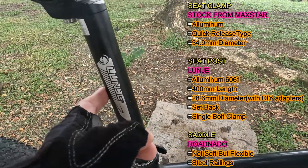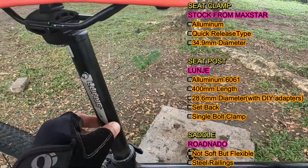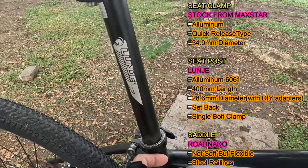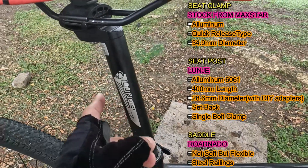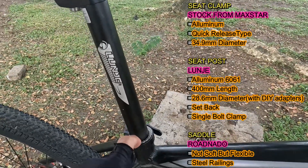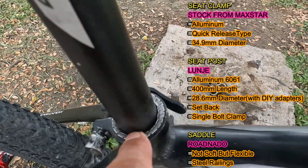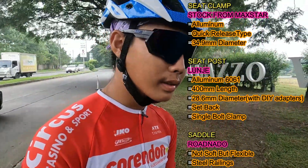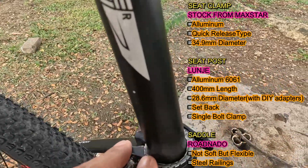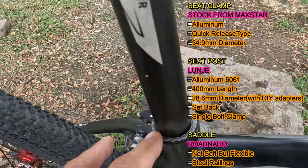Next naman ito kanyang seat post. Ito yung Launch na aluminum. Ang haba daw nito is 400mm. Then ang diameter nito is 28.6. Dapat kasi ang seat tube na para dito is 31.6, pero ito is 28.6. Since nalaglagay siya ng DIY na adapter — yung aluminum sa leche plant container — ginawang DIY adapter. Pad-discardate pala ito si Idol.